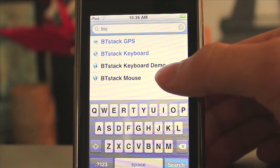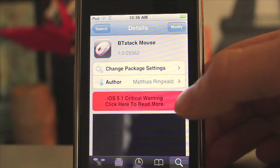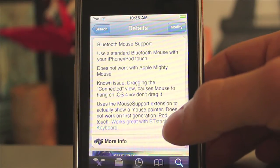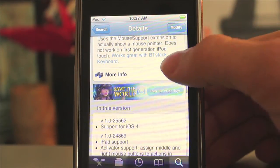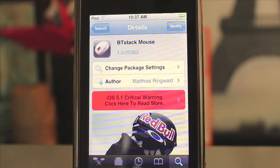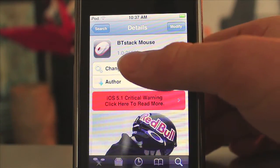Go ahead and install BT Stack Mouse — it'll install quickly and you can find support info there too. Note that they were having a few issues with iOS 5.1, which is what I'm on right now, so they're still getting things worked out. If you're on 5.1 jailbroken, you might want to wait until the new update comes out.